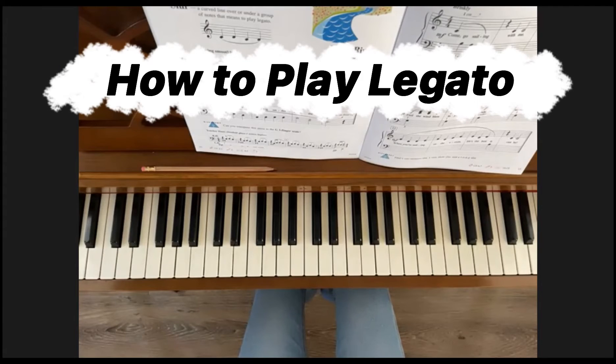A legato is when you connect the notes with no breaking in the sound. Think about when you walk — one foot goes down as the other one comes up, and it goes back and forth.